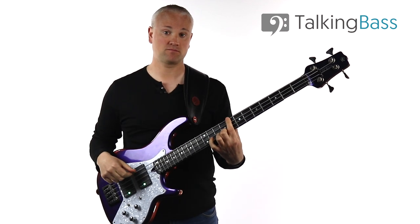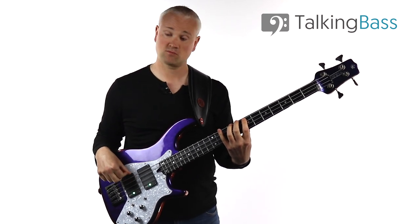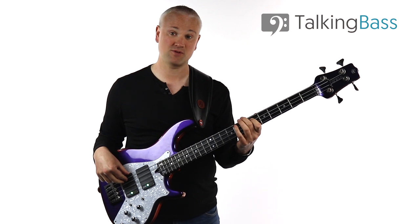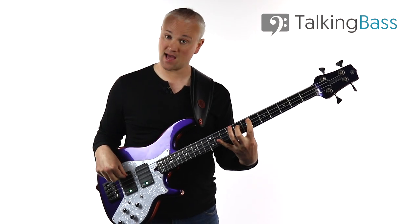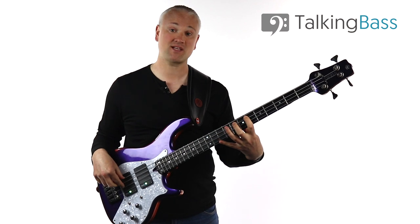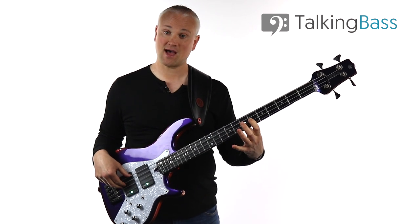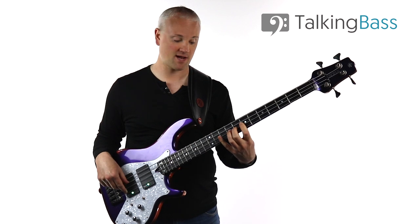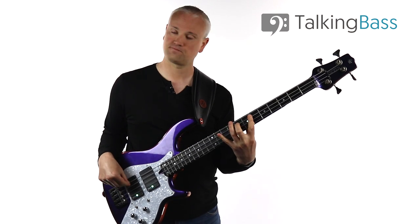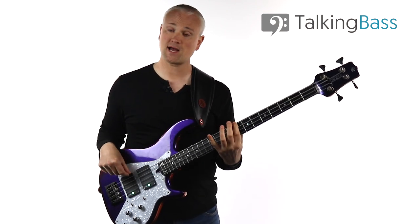That's our first finger pattern for natural minor. Let's have a look at a second finger pattern — starting on the second finger, we've got C, D, and then for the minor third, instead of the E flat here, we can play the E flat at the sixth fret of the A string. Then F and G. So: eighth fret and tenth fret on the E string, then sixth fret, eighth fret, tenth fret on the A string. Then we move up to A flat at the sixth fret of the D string, B flat at the eighth fret, and C at the tenth fret — giving us a whole new pattern for the natural minor.